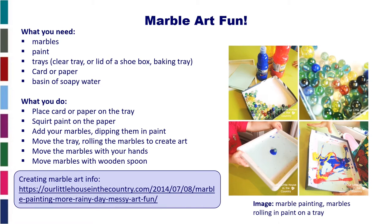What do you need to do? You place the card or paper on a tray, you squirt your paint on the paper, add your marbles — you can dip them into the paint a little bit before you swirl them around.